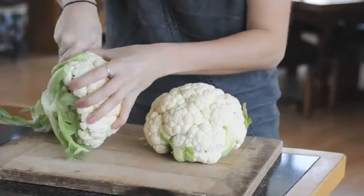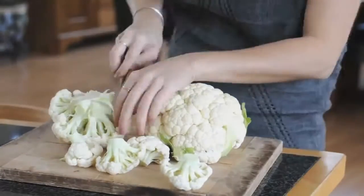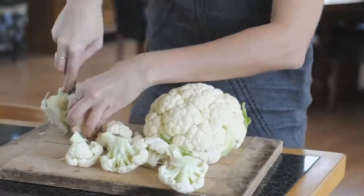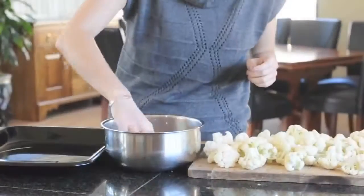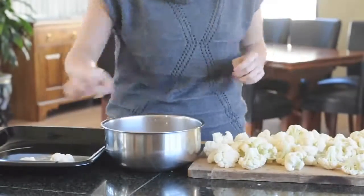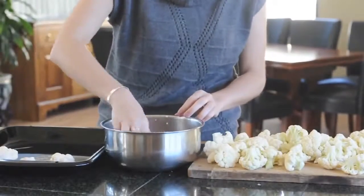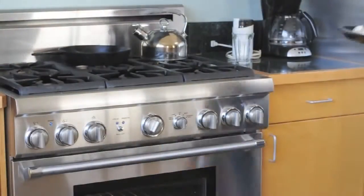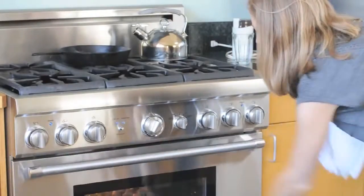Now you're ready to cut the cauliflower. You're going to cut off the stems and then gently cut them into florets about the size that you want your buffalo wings. Once they're ready, you'll be able to take these florets and dip each one in the batter that you just made. Make sure it's thoroughly coated and then place them on a baking sheet. Pop these in the oven for about 18 to 20 minutes or until they get a little bit brown on the top.